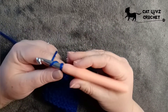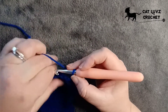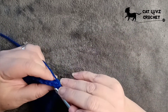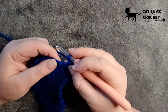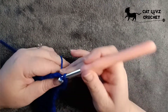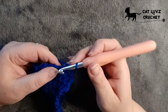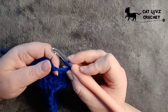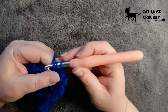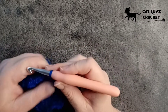Let's work another row. Chain one to turn — that's your stitch height. This time you're going to work a single crochet into each chain space and then work a chain above the single crochet of the previous row. There's your chain space — work that single crochet in there. Chain one, skip the single crochet from the last row, and then work into the chain space and work a single crochet in there. It's basically alternating single crochets and chains, but always make sure you skip when you chain one.